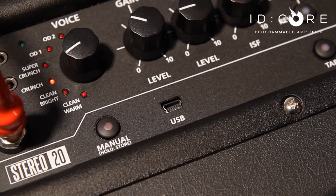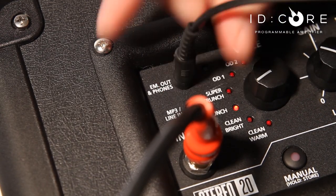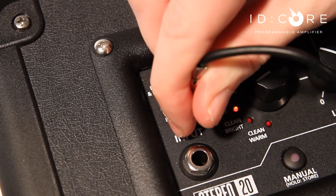Importantly, the iD Core has a handy USB connection to connect to any Mac or PC to record and re-amp with your favorite software. There is an emulated output which also doubles as your headphone socket for silent practicing. You can also jam along with your favorite songs by playing music back via the MP3 line in.